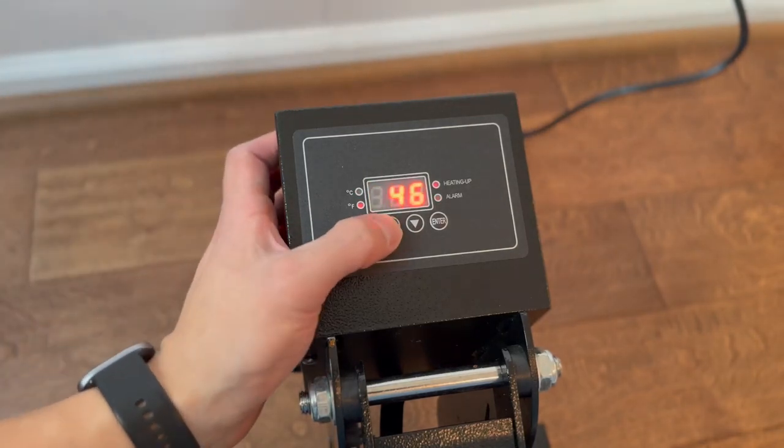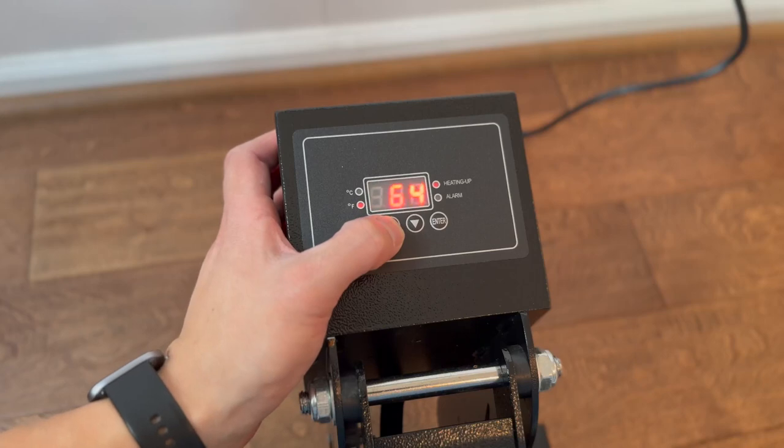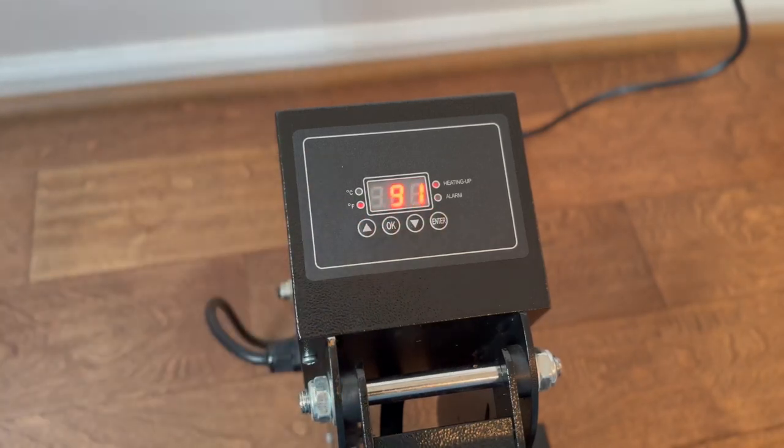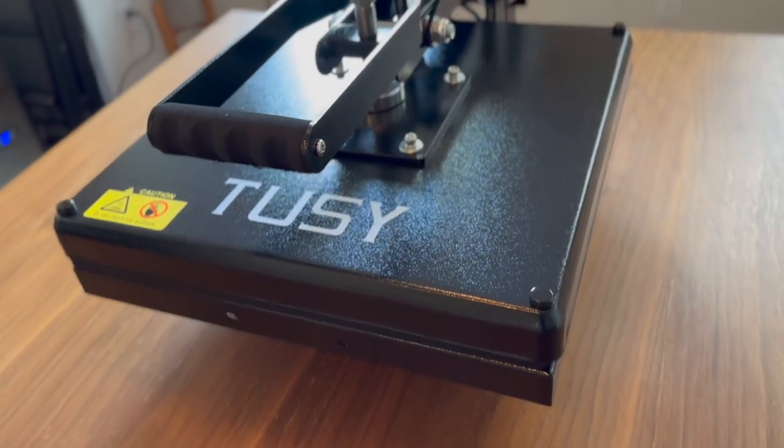The digital LCD control box is another highlight of the Tussie heat press machine. It features a separate digital readout for time and temperature, making operation much clearer.